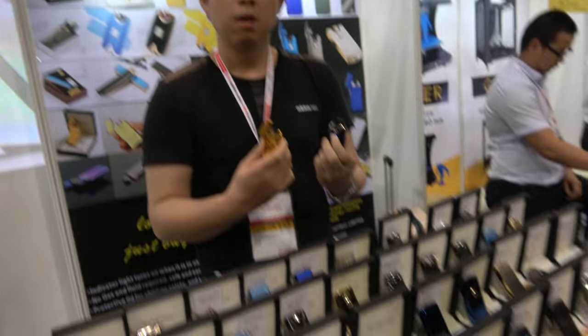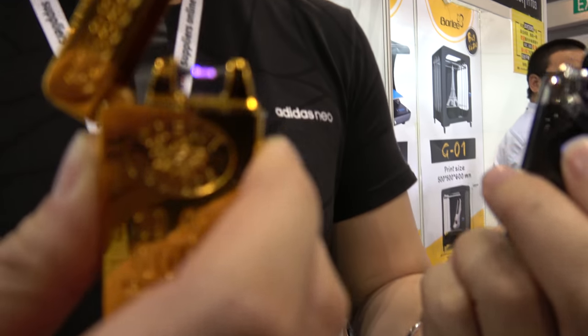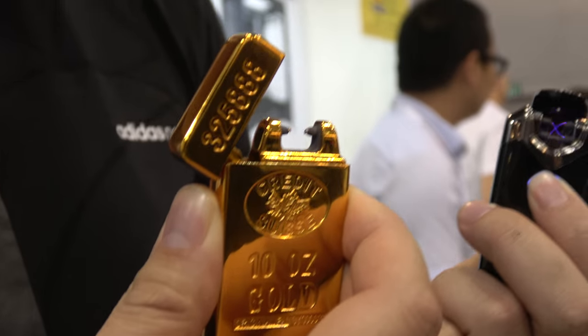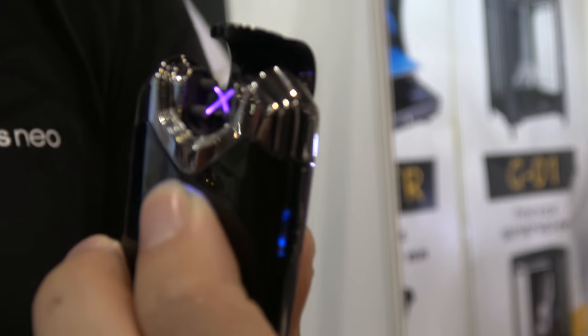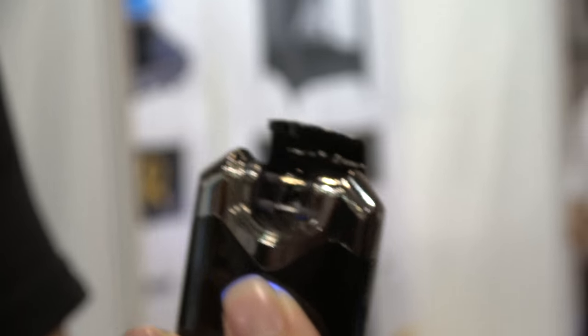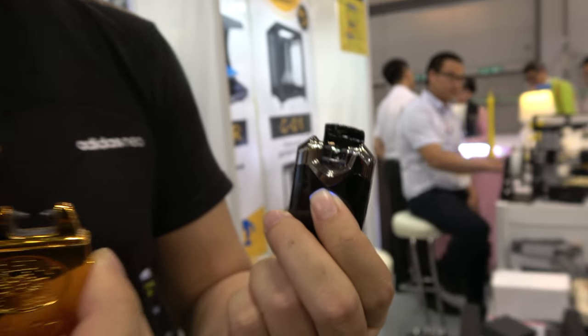This is a cool USB rechargeable arc lighter. What is the name of this kind of fire? It's called ARC. And how long does it last on the battery? It lasts 200 to 300 times per one full charge.